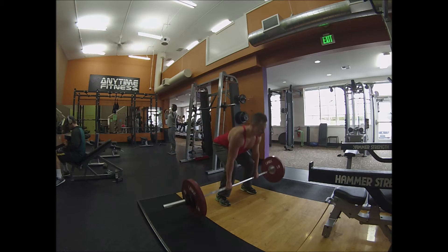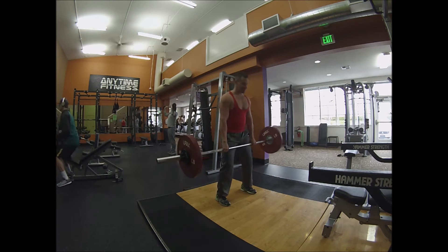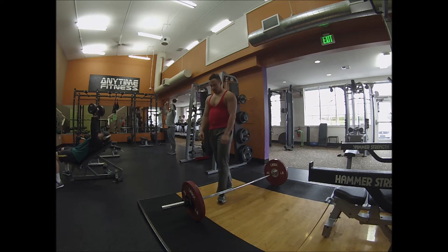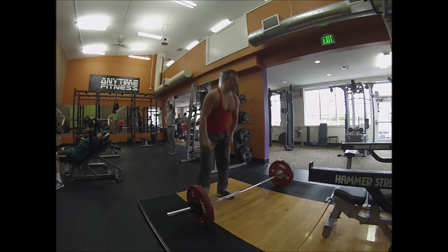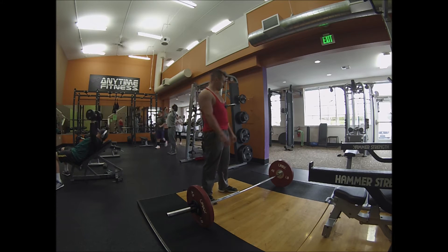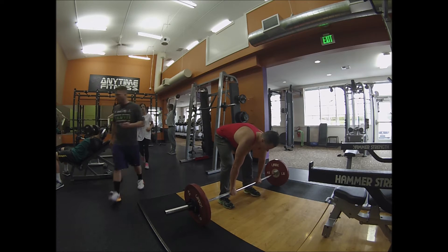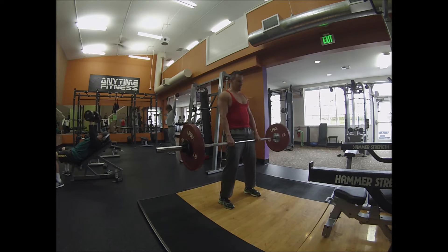A big reason for that is ACL injury is often associated with an imbalance of strength between your quadriceps and your hamstrings — you are more likely to get injured if you have really strong quadriceps but weak hamstrings. So I like to offset this risk by doing more hamstring work when I'm at the gym.